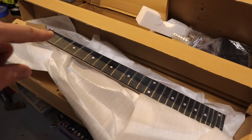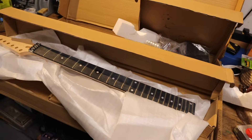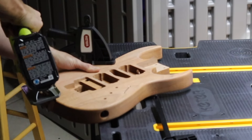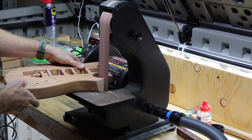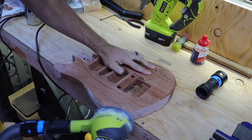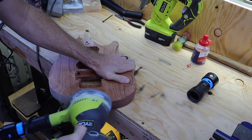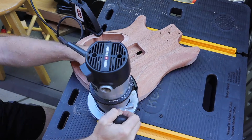We're going to be cutting some stuff up, so let's get started on cutting up that body first, then we'll move into the neck, pick guard, electronics, and get this whole thing put together. You're going to see a lot of power tools in this video, but you don't need all the special stuff — you can do pretty much everything I'm doing with hand tools, hand sanders, sanding blocks, and things like that. The only tool you're probably going to need is a router, and I'll show you why in a little bit.